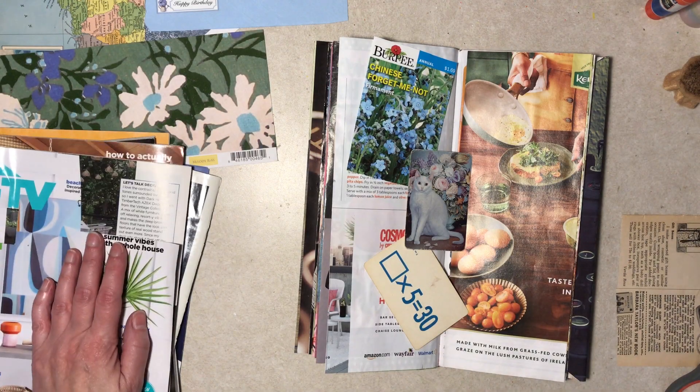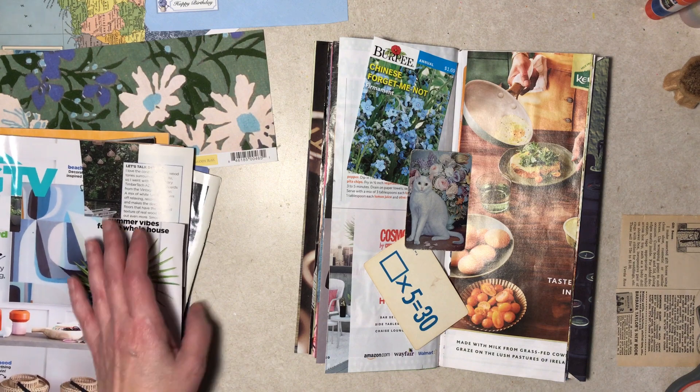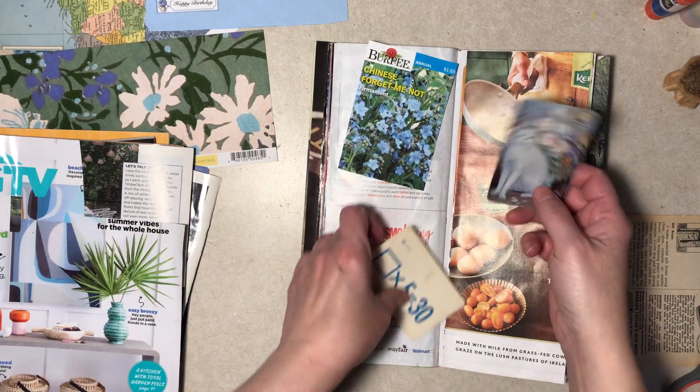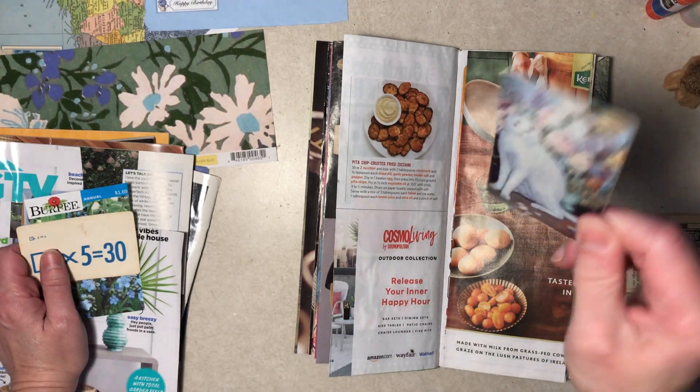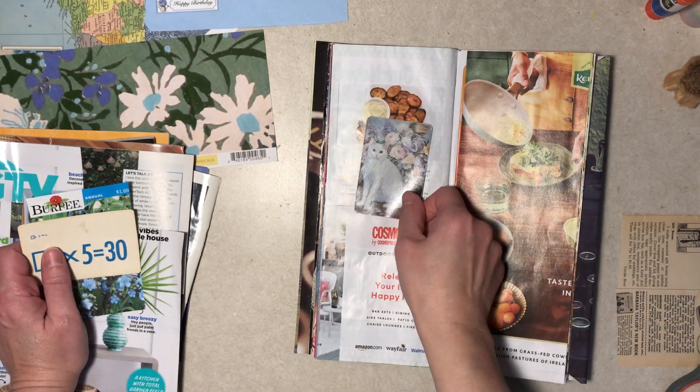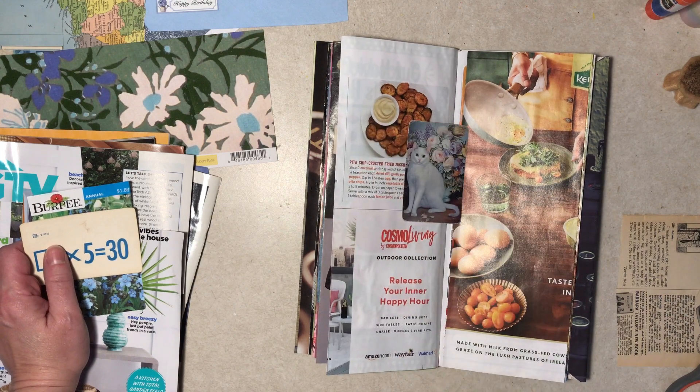Hello, all. I'm here with the Magazine Junk Journal. I already opened a page. I pulled out this old plain card that's kind of worn. I have others, so I thought I would do that in some way.